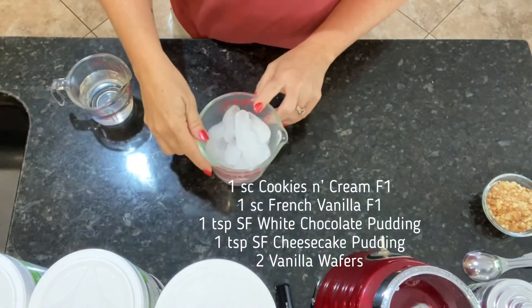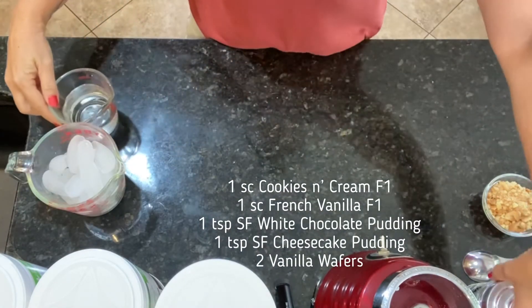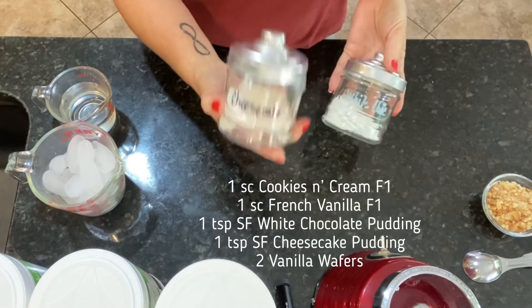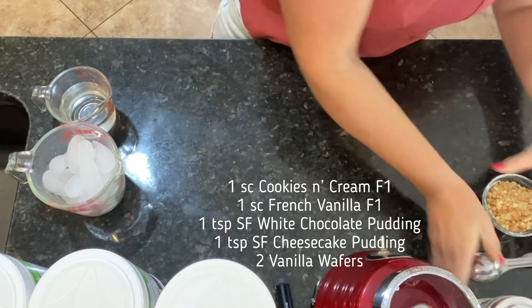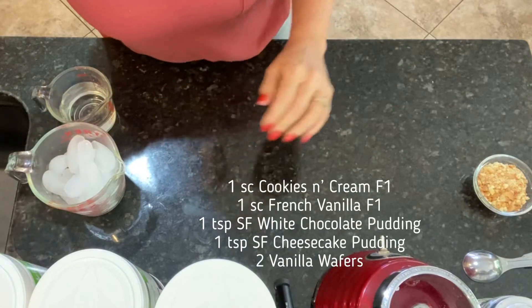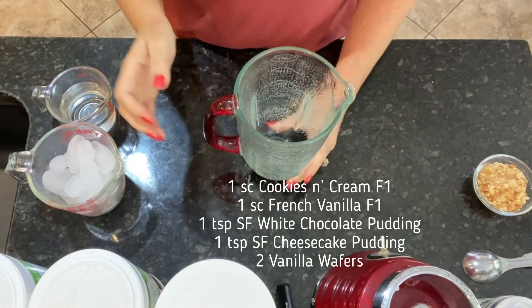We have two cups of ice and three-quarters of a cup of water. We have some sugar-free cheesecake pudding mix and some sugar-free white chocolate pudding mix. We have a few crushed vanilla wafers and some toppings for the top. We're just going to put all of this in the blender together and get it started.